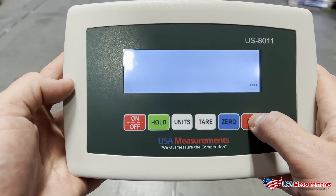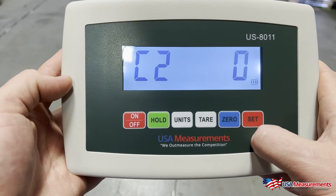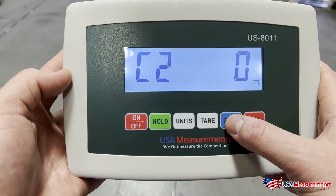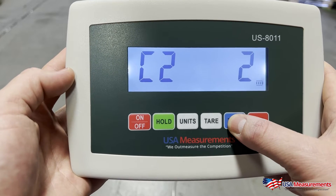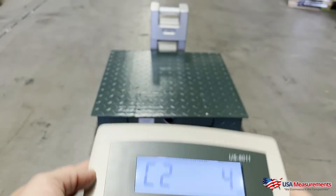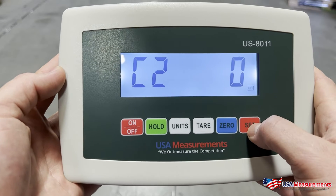C02 — hit Set again. This is going to be the number of decimal places: zero would be whole pounds, one decimal place, two, three, and four. For this floor scale we're calibrating today, we're going to leave it at a whole number with no decimal places.